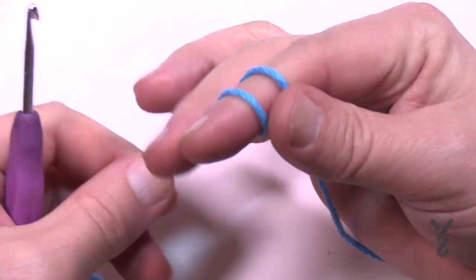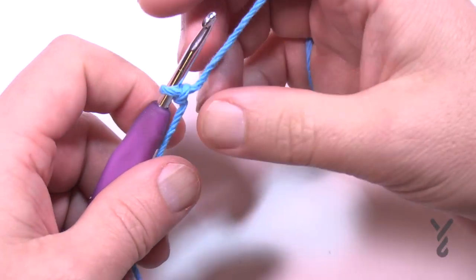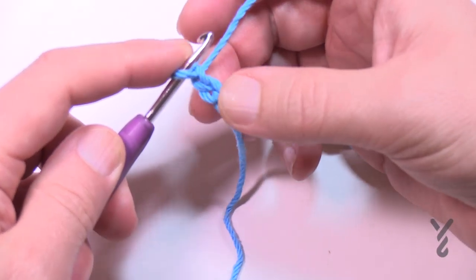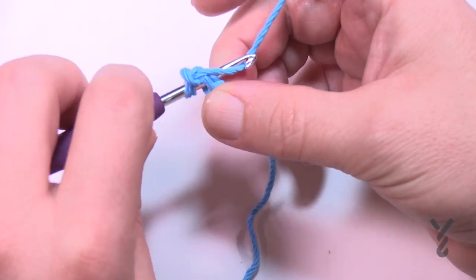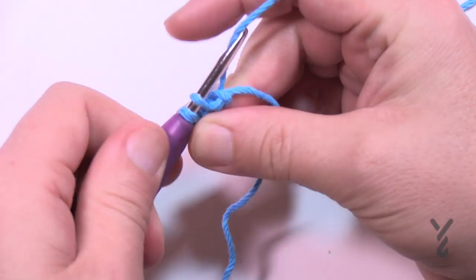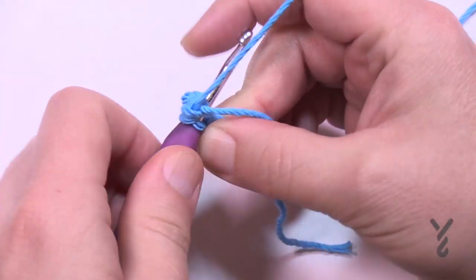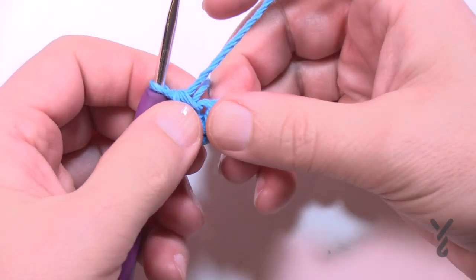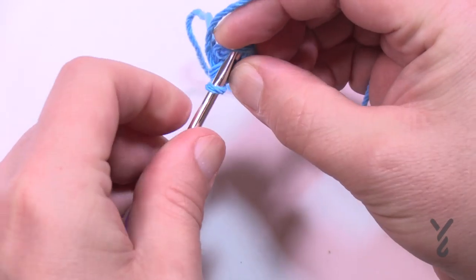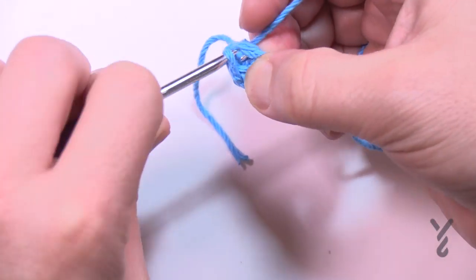Create a slip knot and start in the very center top of the hat with your size G 4mm hook. Chain two — 1 and 2 — and into the second chain from the hook apply only four single crochets. It's gonna be a nice tight top. Then slip stitch to the fourth one. If you're not sure just count back: 1, 2, 3, 4. If there's a hole left over, throw that starting strand through a tapestry needle and close it.